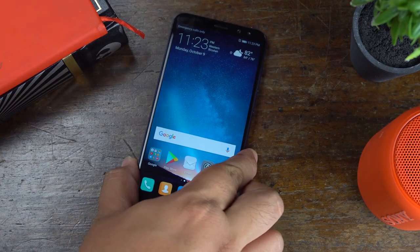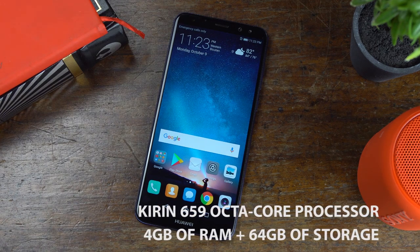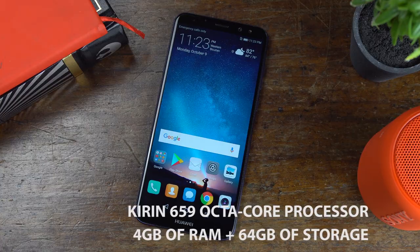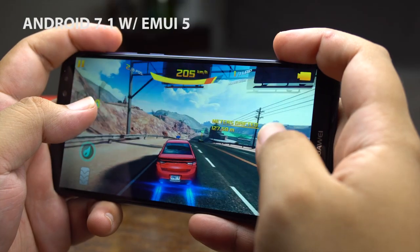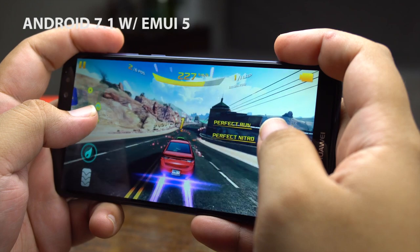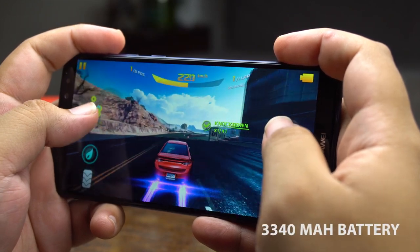Internally, the Nova 2i runs on Huawei's own mid-range Kirin 659 octa-core processor, paired with 4GB of RAM and 64GB of storage. The Kirin 659 runs well enough for the intended user, though it doesn't run quite as well as Qualcomm's 600 series. The phone comes with Android 7.1 Nougat out of the box with EMUI 5, and is powered by a 3,340mAh battery.